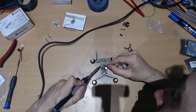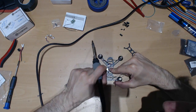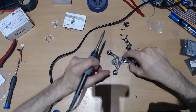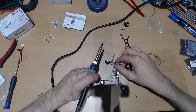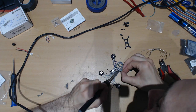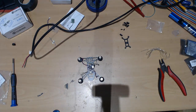Put some solder on each hole — not too much, just a little bit. Then tint the cables. Start with the inside ones first. Now we've soldered the motors and that job is done.